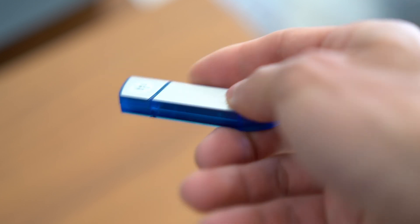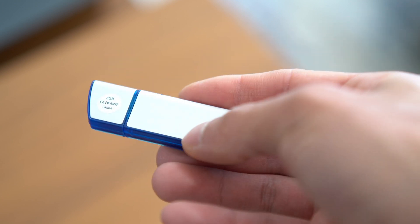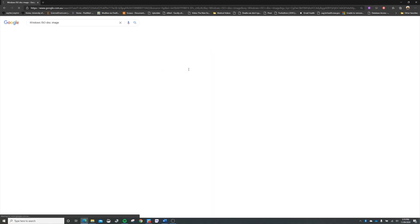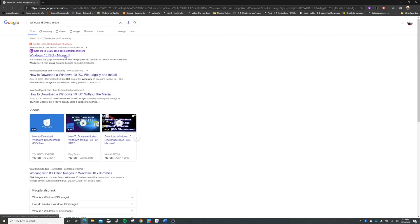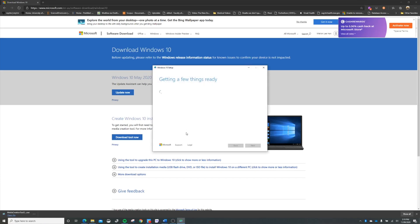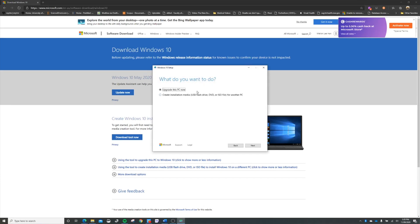The next step is to prep a sacrificial USB stick as the vessel for your Windows 10 ISO. I would recommend at the very least having eight gigabytes of storage on that USB, and be sure that you're happy to wipe it completely clean. Once you have that ready, Google 'Windows ISO disk image', click on the Microsoft website, download the media creation tool and run it. Accept the license terms, click 'Create installation media', choose the USB flash drive as the media of choice, and select the USB flash drive you intend to use.